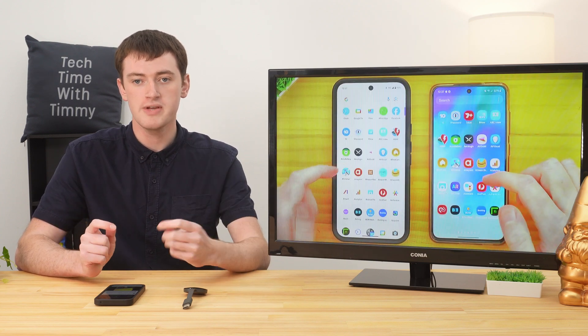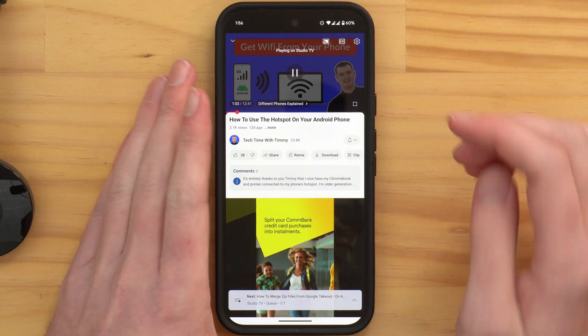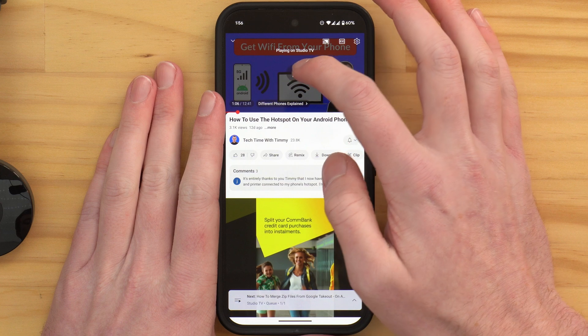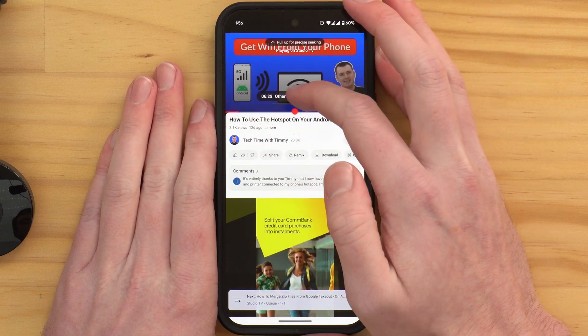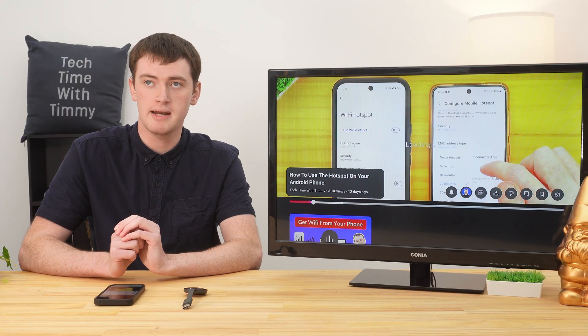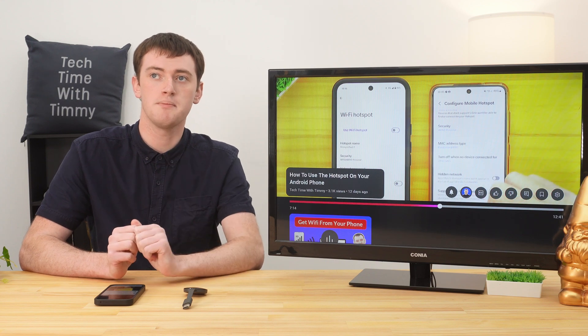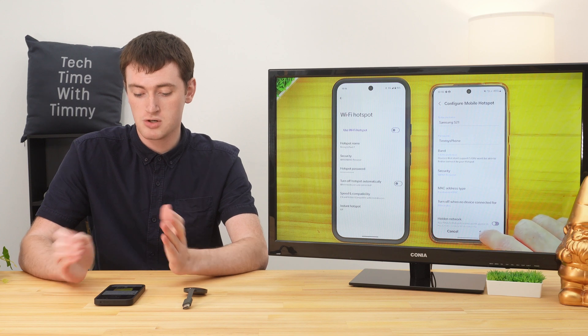Remember, the phone volume and TV volume are controlled separately, which means if you can't hear the video, you'll need to make sure both of them are turned up at least a little. If one is turned down to nothing and the other is on maximum, you still won't hear it. You can also use the slider to skip ahead in the video. It takes a second to load, but then it will skip to that part.